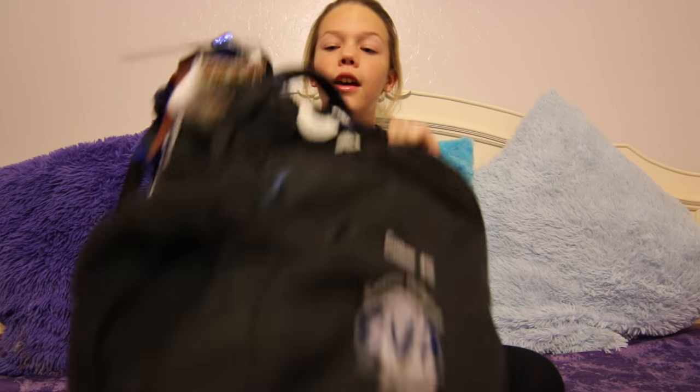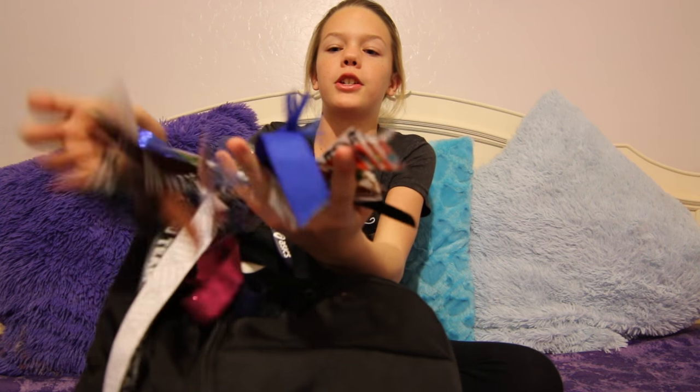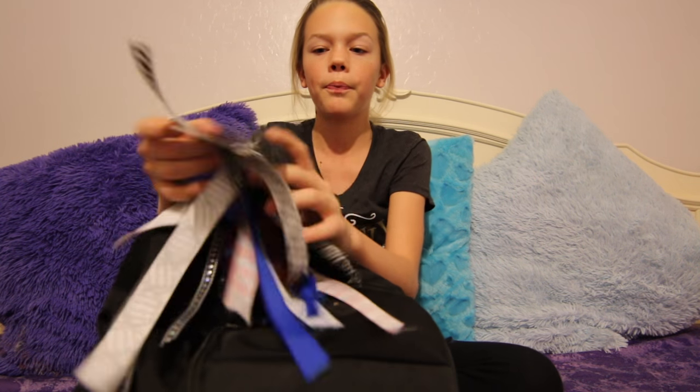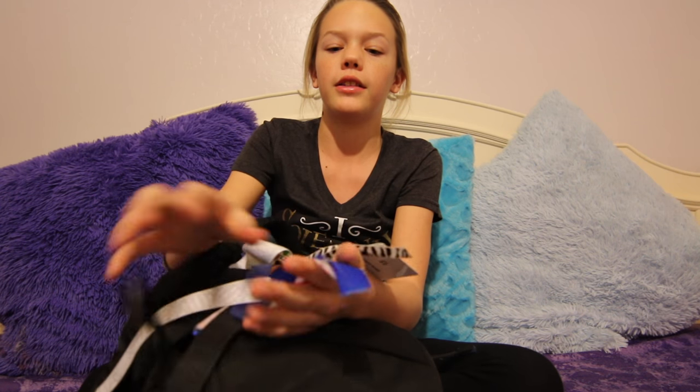This is actually my bag from last season — we're going to get a new one for this season. But these are my ribbons from last year and my tag for Festival Fiesta, which is the festival we do. I've got tons of ribbons, and I hope we're doing that again this year.